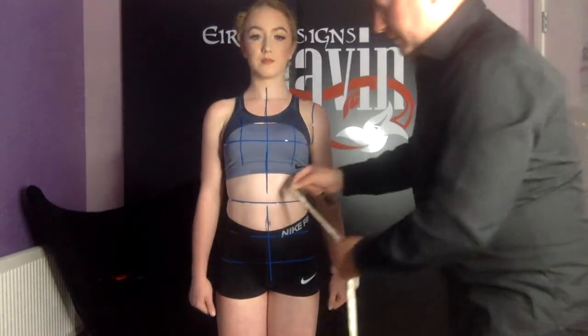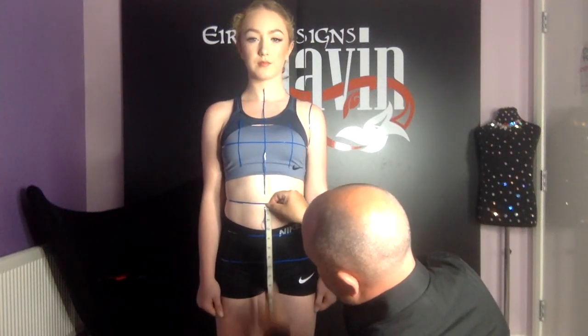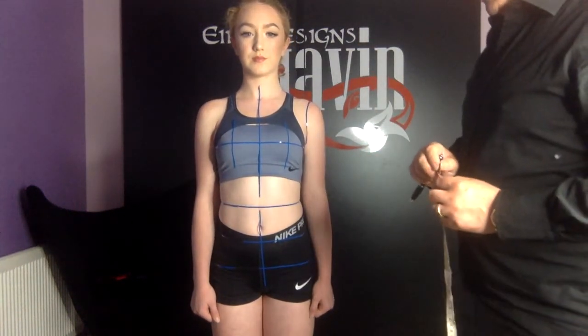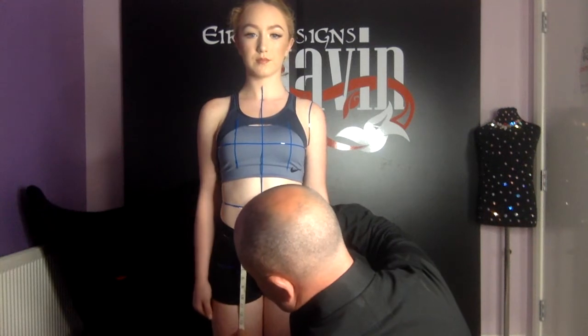Next I'm going to measure waist to hip. This is the waist point here down to the hip. Then I'm going to measure waist to skirt end — I'm going to place the measuring tape on the waistline and measure down to the mark that I have on her leg.